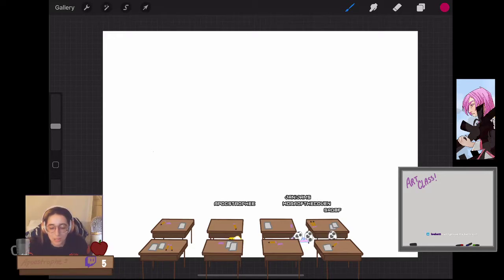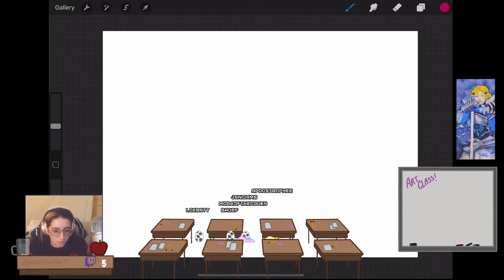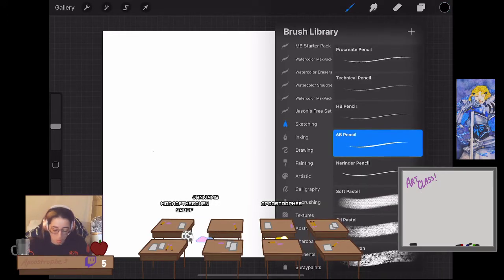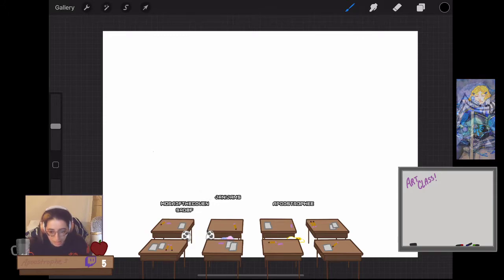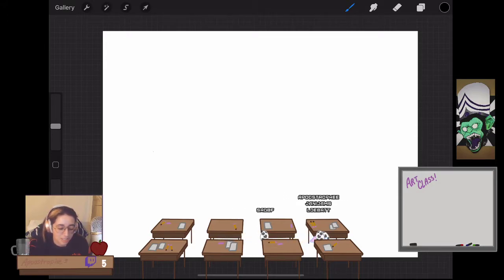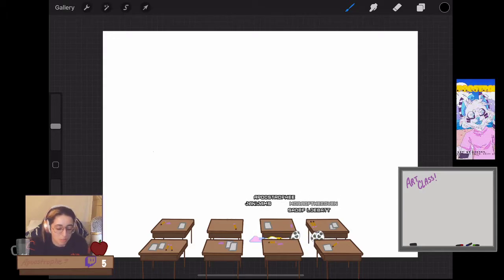Hi guys, welcome back to art class, recorded live on Twitch every Monday, Wednesday, and Friday at 3 PM Eastern Standard Time. Today I'm going to be teaching, per the request of my Twitter poll, how to understand proper shadow. This is going to be very basic shading — how shadows work in a simple way, the way they would teach it in Drawing One in college.